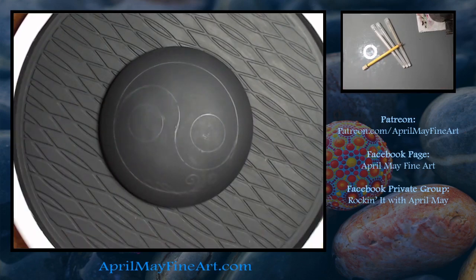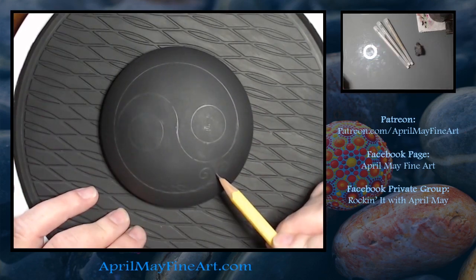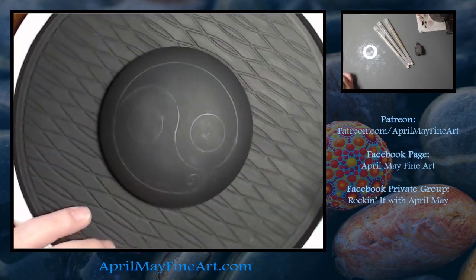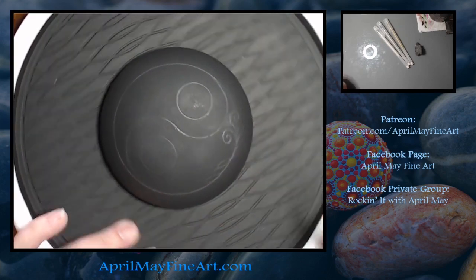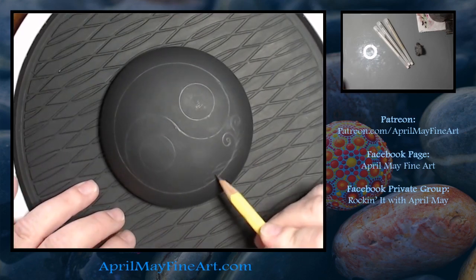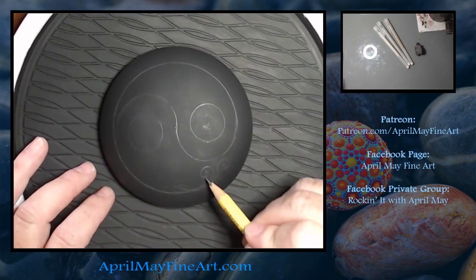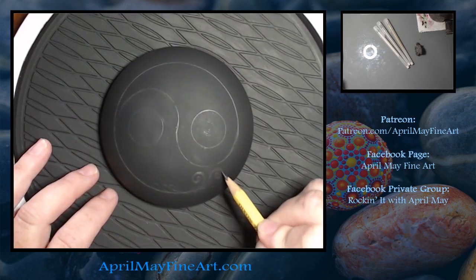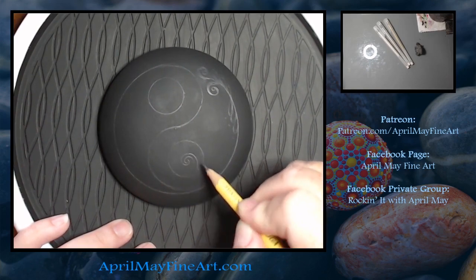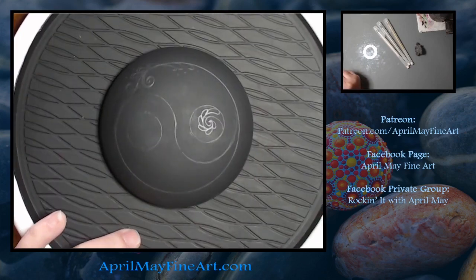I would encourage you to use whatever designs appeal to you. This is an opportunity to just let your imagination go wild. But due to the small nature of the rock, I would encourage you to not make the design too intricate because we are going to have to go over it with either paint or a paint pen, and we want our lines to stay crisp.